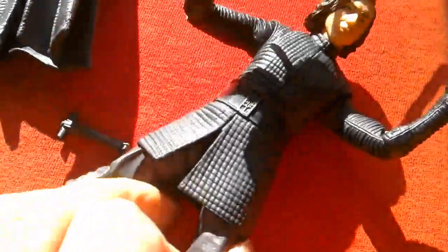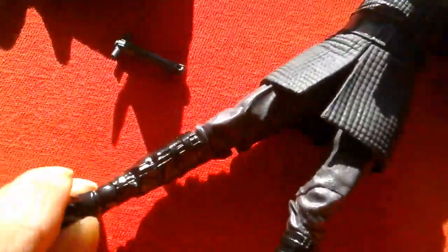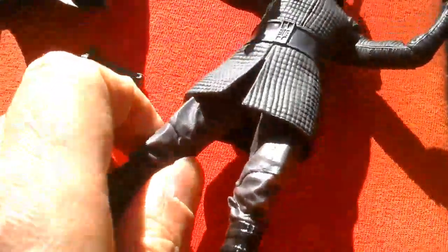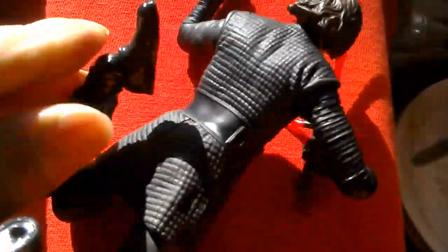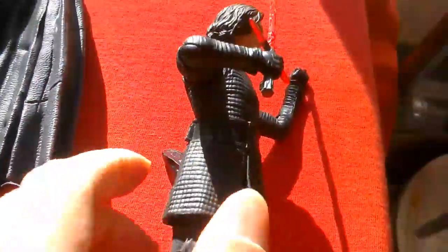You've got the thigh cut, so you've got typical Black Series articulation. It's just that this figure is defective — it's got two left feet. It's got good movement though. It comes with this rubbery cape, which is pretty cool.